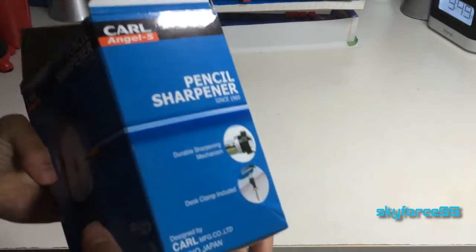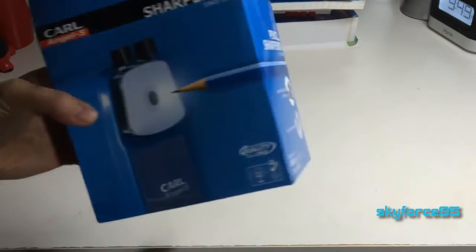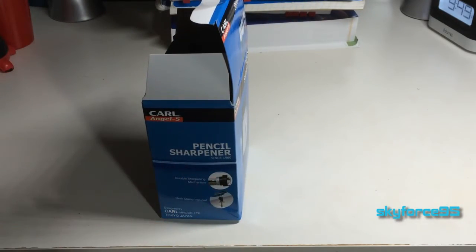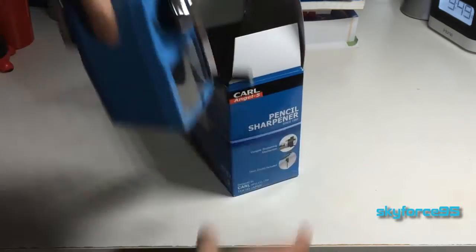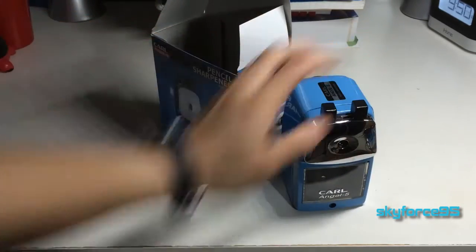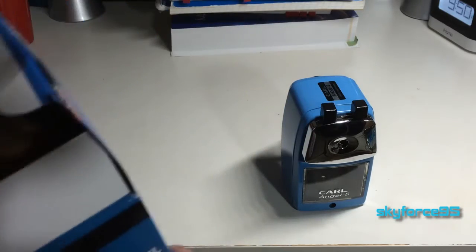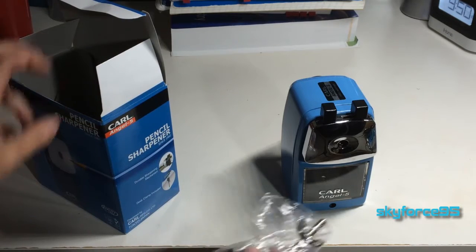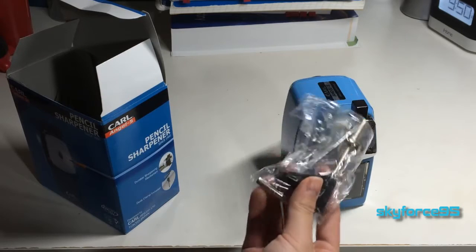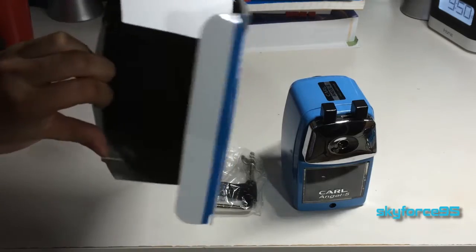This box really doesn't have anything particularly special. One thing I do note is that it comes with a little table adapter to hold it down. But from my experience, I did not have good luck with this, and I did hear that the newer models actually tried to fix this. Mine was a little bit older, but honestly I don't care very much since I just store this in one of my drawers when I'm not using it. So here's the table mounts — and that's it for the box.